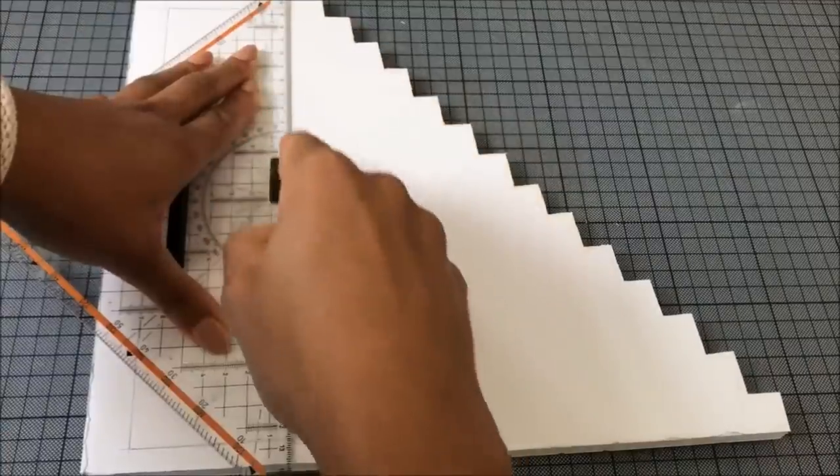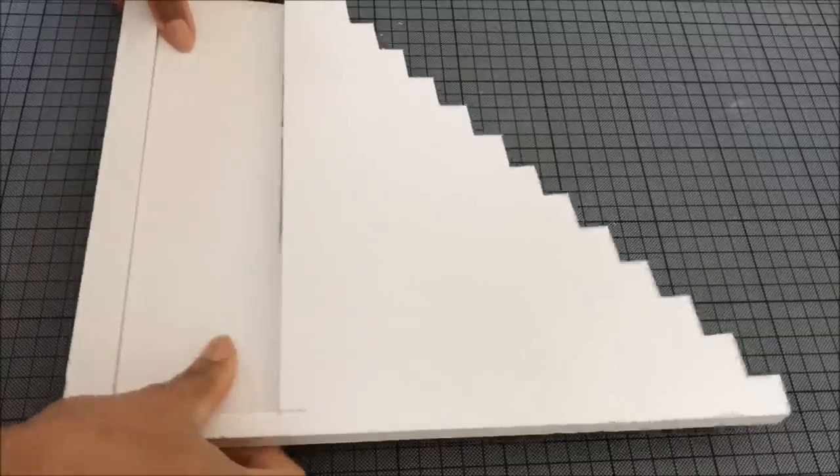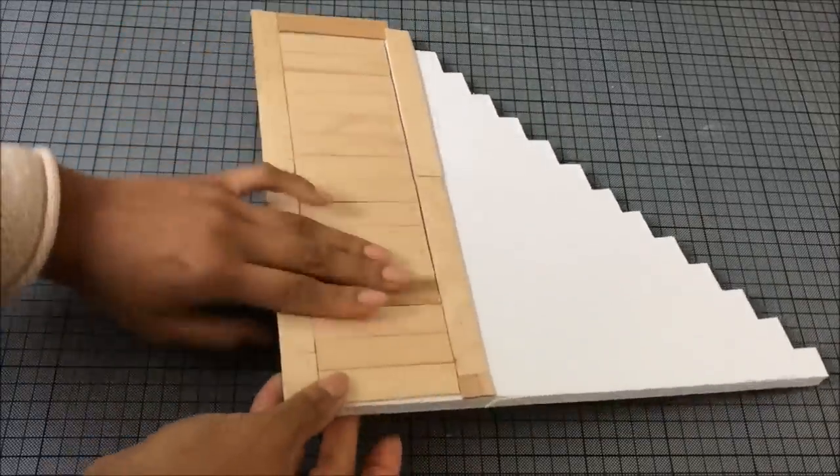I'm going to cut out a rectangle shape to make a door for a cupboard inside the staircase. Cover the door as well as the door frame in popsicle sticks and use toothpicks to attach it.